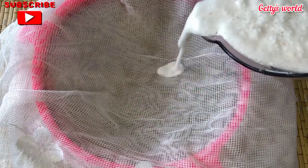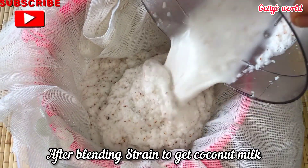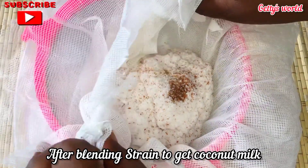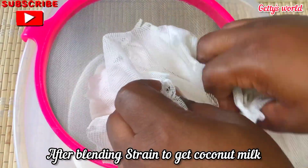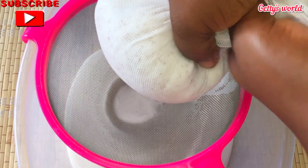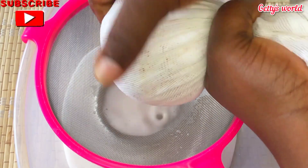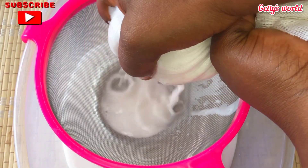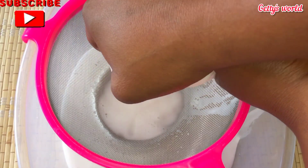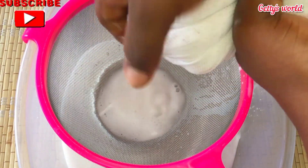I'm now going to strain to get the milk out of the blended coconut. Making this ice cream is so simple at home, or you can also do it in large quantities for businesses. This brings a whole lot of childhood memories where I always asked mom to buy it for me. I'm now squeezing to get the milk out of the chaff and will do this until every bit of milk is out.